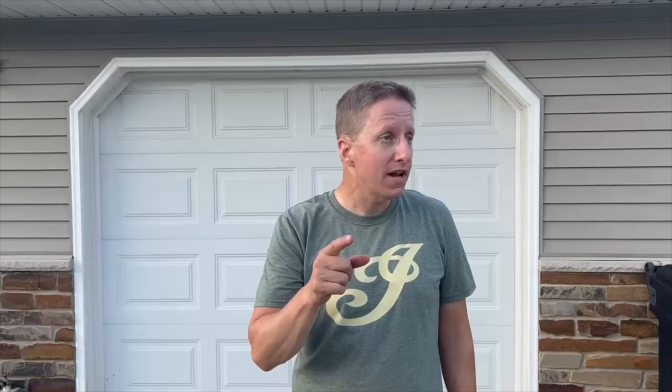Also, please like and subscribe, and pound that like button as many times as you can — the more we get, the more content you're going to get. Thanks a lot, have a good time!